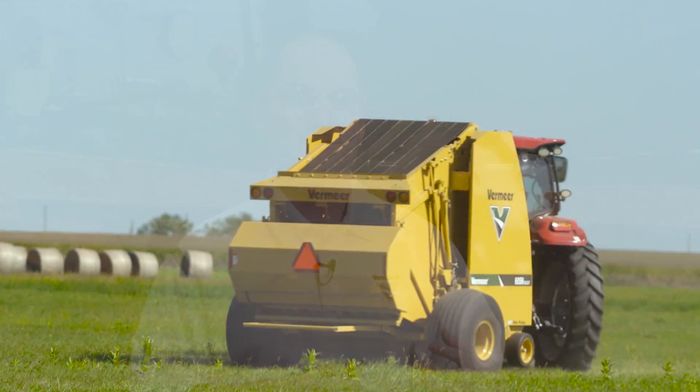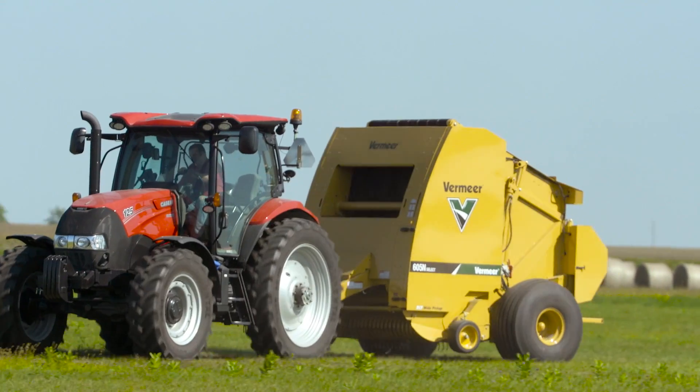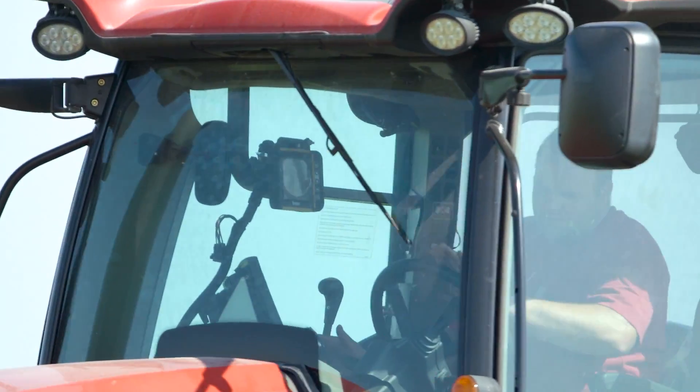In a tractor, typically the cab is situated right on top of the rear axle. It's heavily loaded and fixed. You can still suspend the cab, but a lot of those major movements coming in from the rear axle are still felt in the cab.